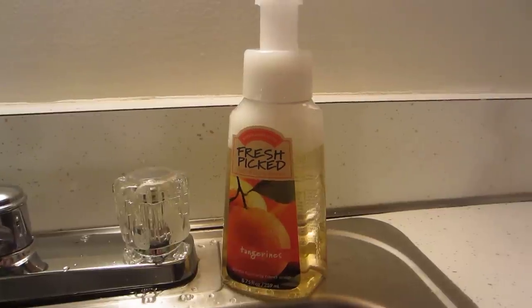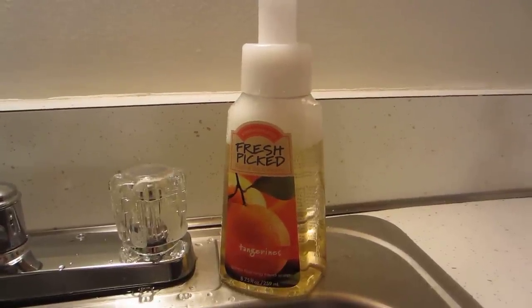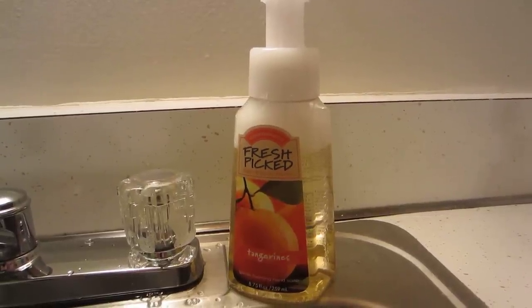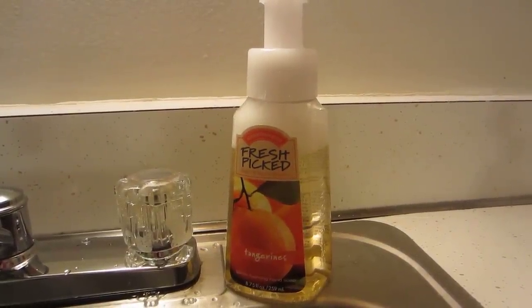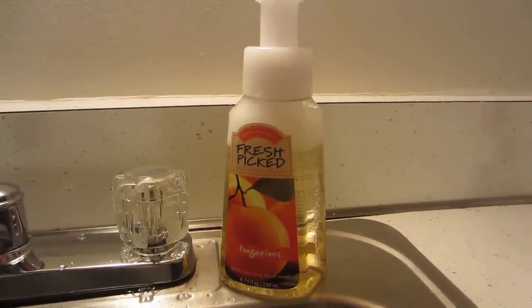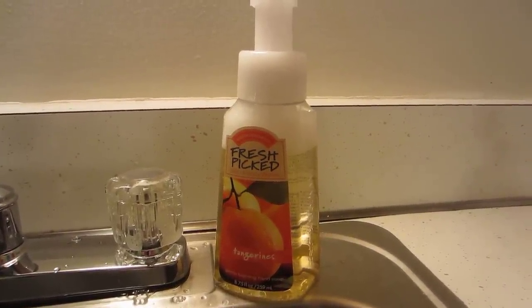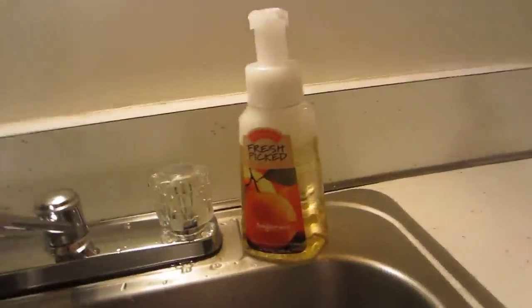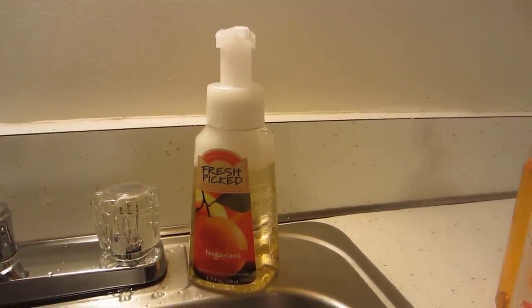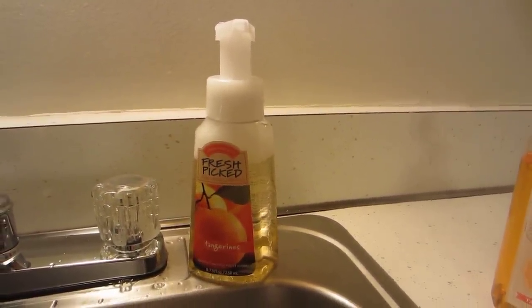I should also say, they just made the Fresh Picked Heirloom Cranberries in a shower gel, so I am definitely going to buy one of the bottles of the Fresh Picked Heirloom Cranberries foaming hand soap, and then after I'm done with that, I'm definitely going to get the shower gel and be refilling myself some bottles for cheap. Anyway, thank you for watching — please comment, rate, and subscribe. I will talk to you guys later. Bye!